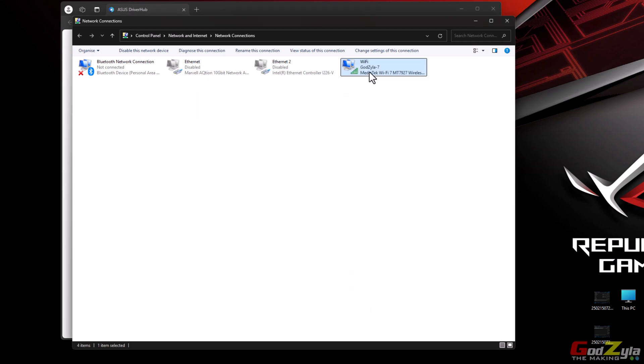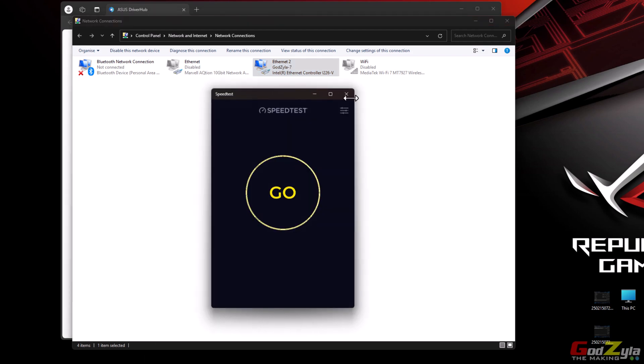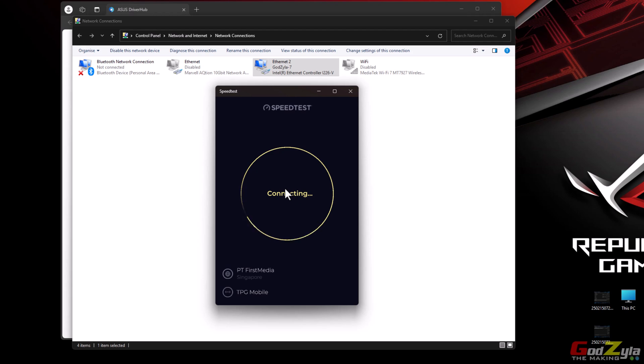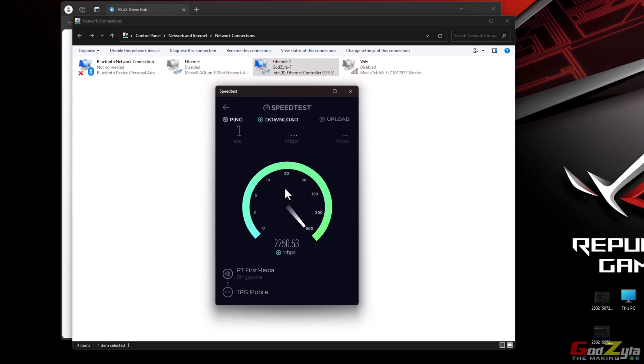For me it's pretty consistent — this is the speed on Wi-Fi 7. Now I'm going to disable Wi-Fi and enable the i226-V, which caters for the 2.5 gig. Once loaded, this is on the 2.5 gig — consistently getting around 2.3 Gbps. This is what most standard motherboards are using right now: the 2.5 gig NIC or the 5 gig NIC.